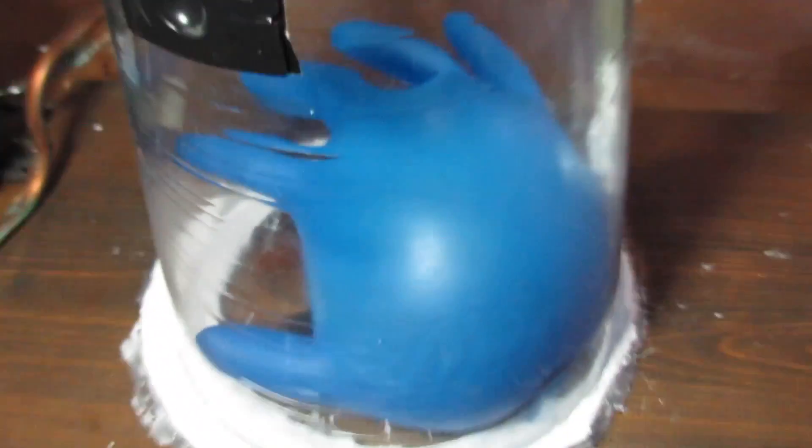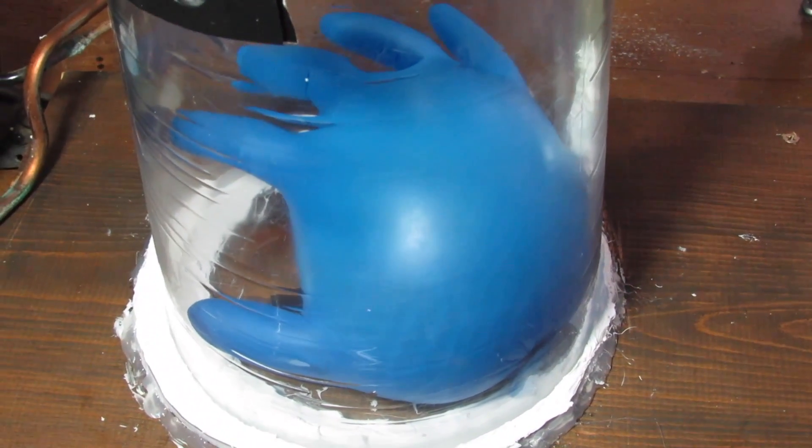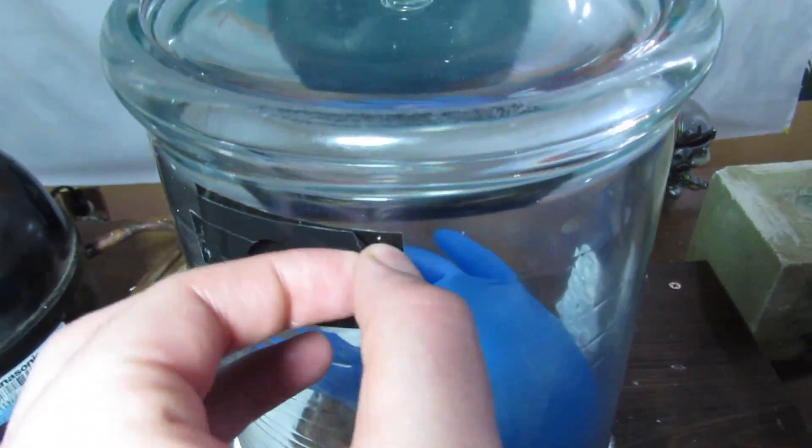All right, so this is about the final product — it's been about five minutes. Now I'm going to try a water bottle. This is my very sophisticated quick-release valve.